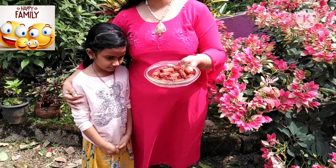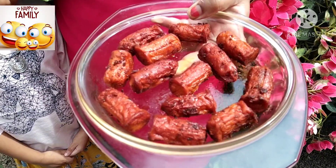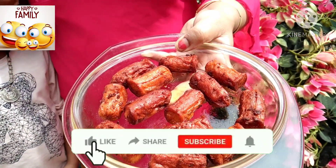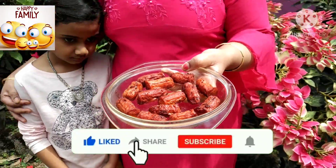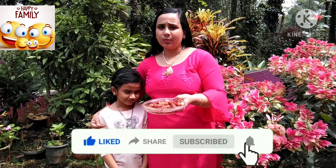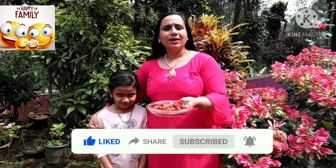Hello everyone, this is a Christmas special recipe. Today I am going to make a Christmas special recipe. It is a variety recipe — a sausage recipe, a meat recipe. I am going to use chicken sausage. This is available in Kerala market and we will purchase it on Amazon. I am going to show you a sausage recipe. It is a simple recipe.